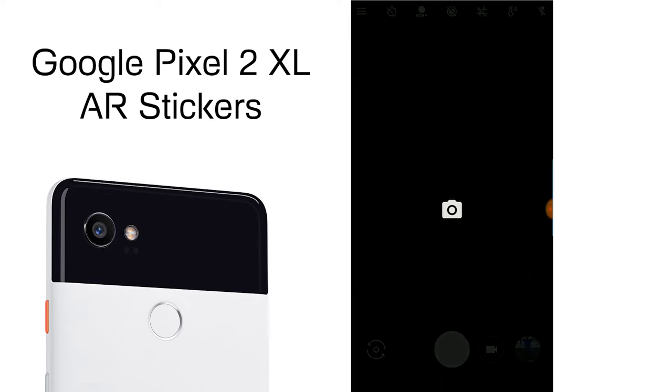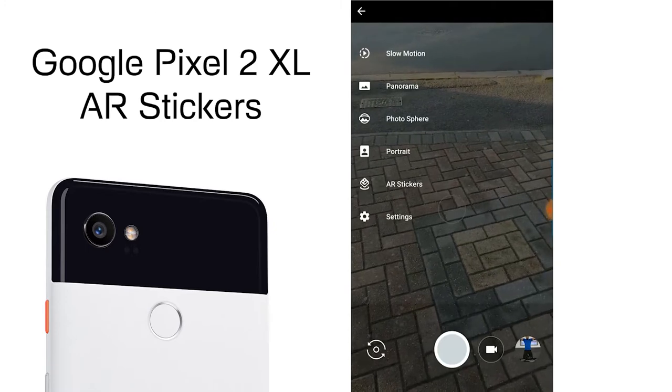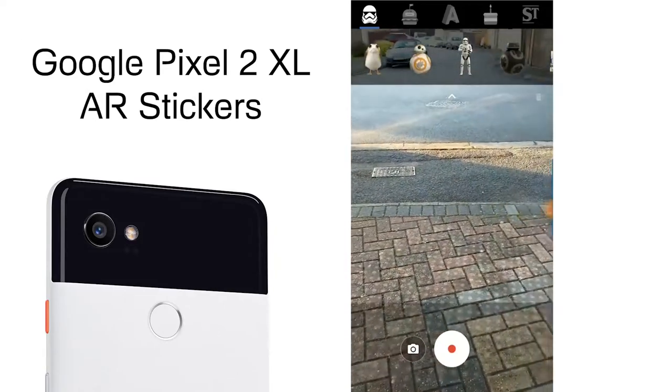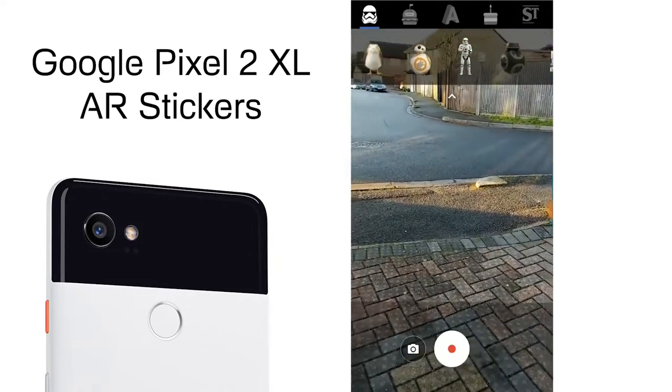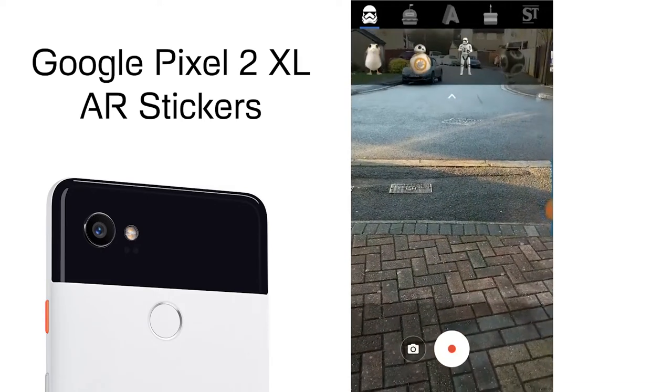Once you've done that, open up the Google Camera and open up the left-hand menu. On the second to last option you'll see AR Stickers — go ahead and select that. Now you've got various different options to play around with in the augmented reality feature, with Star Wars being the first one.